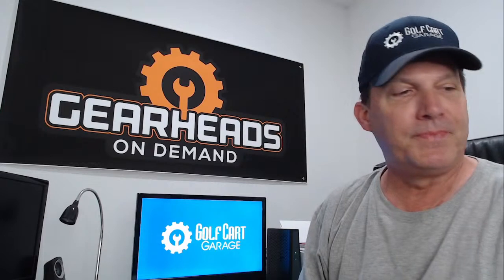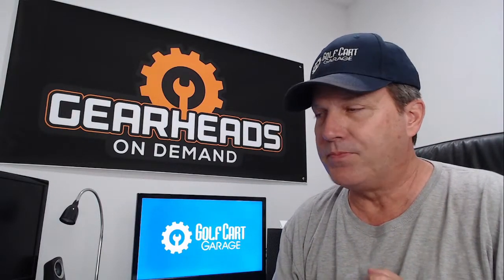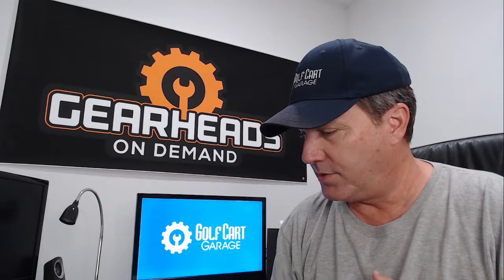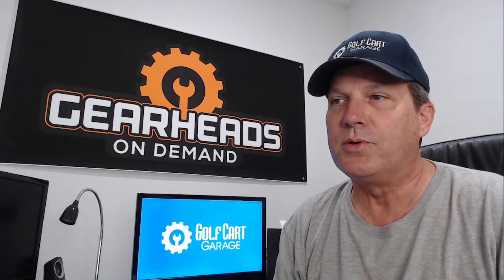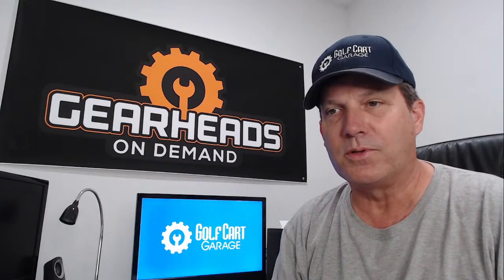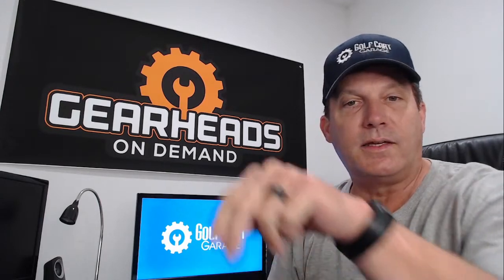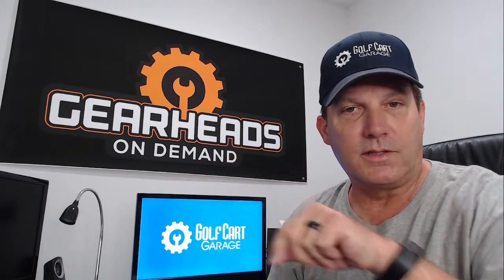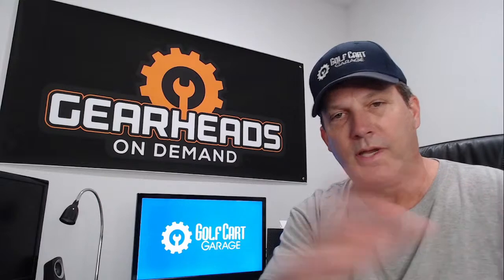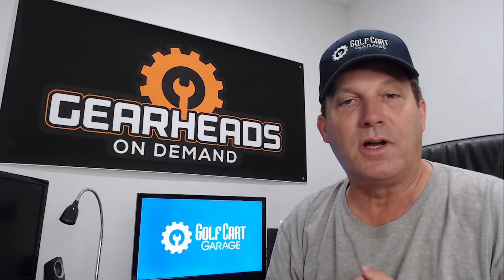Hello everybody, I'm Tim. We're back once again. I work for Golf Cart Garage. I am a member of the Gearheads On Demand service that Golf Cart Garage offers. That service involves a system where you can schedule an appointment with me — I'll schedule a phone call with me, and you can schedule a video session with me also. Click on the description at the bottom and that will take you to the scheduling page where you can fill out a little bit of information and pick a time that's convenient for you. It's all automatic — I'll call you at that time and we can discuss your golf cart issue.